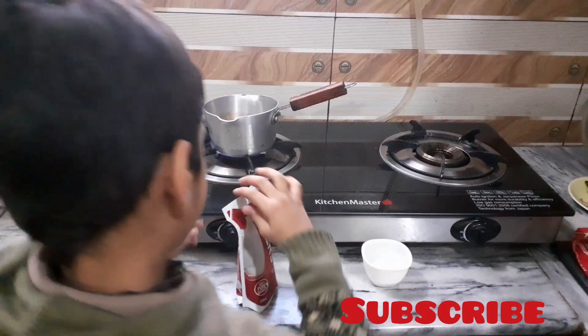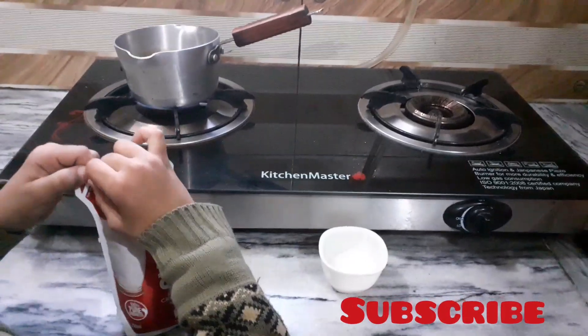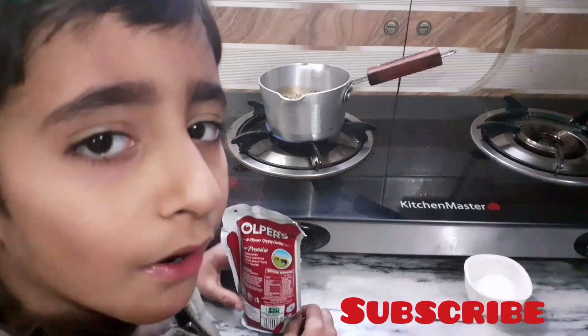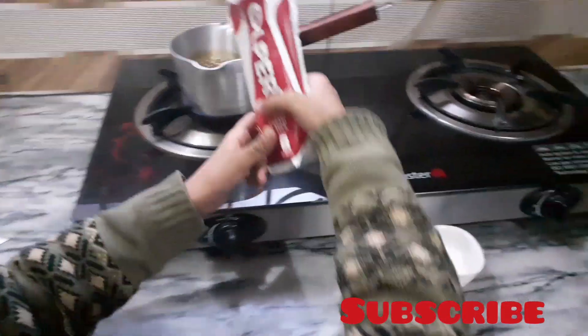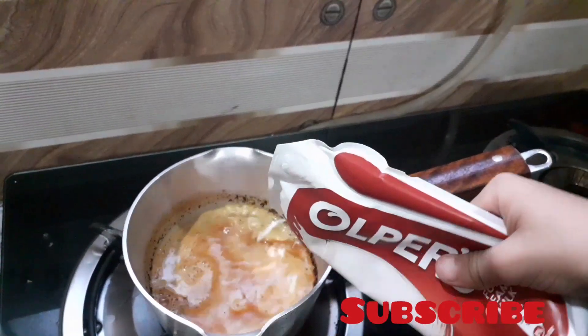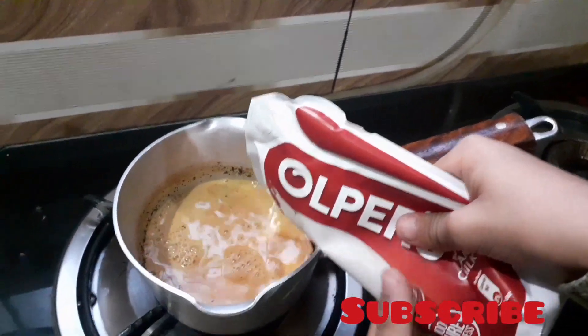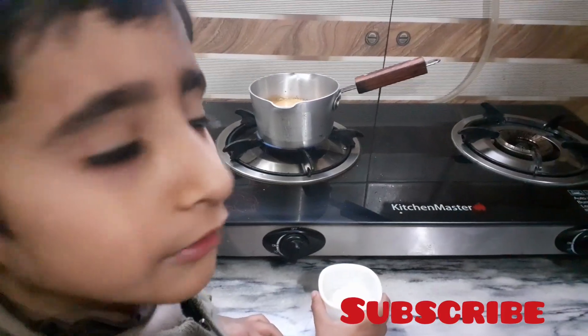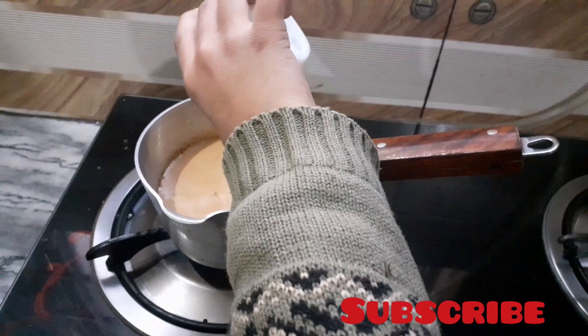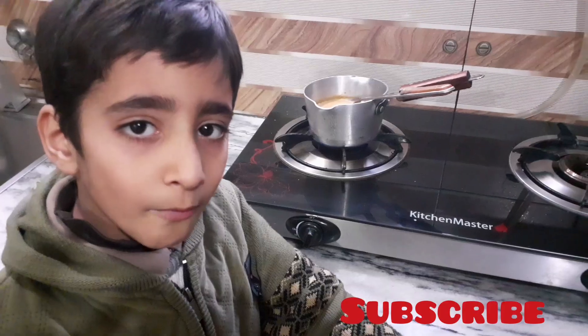Open the packet. Now add the tea. Now add the sugar. Now mix it.